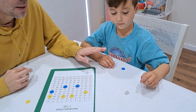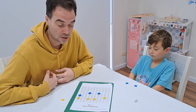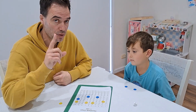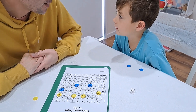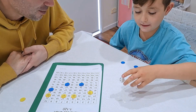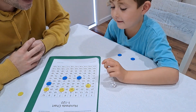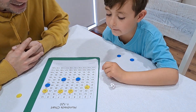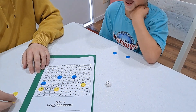Play continues like this until someone's got all their counters off and that person is the winner. There is one other rule but we'll wait till it comes up. Isaiah, can you do the skip counting by five? Go ahead — five, ten, fifteen, twenty, twenty-five — that's dad's.